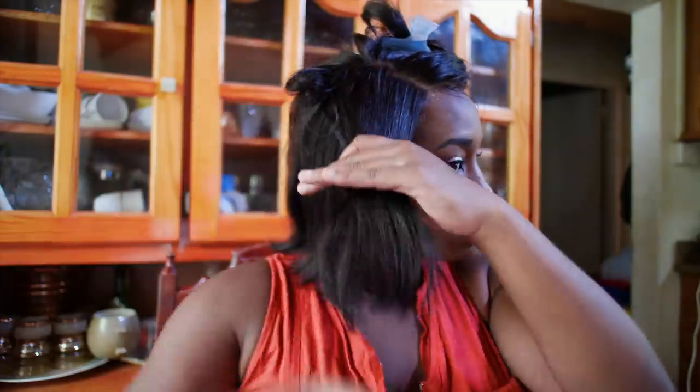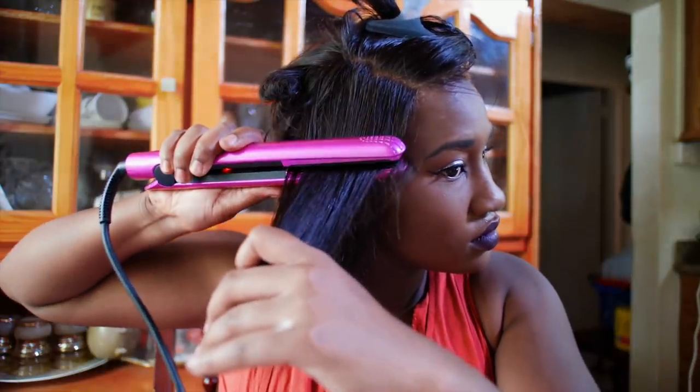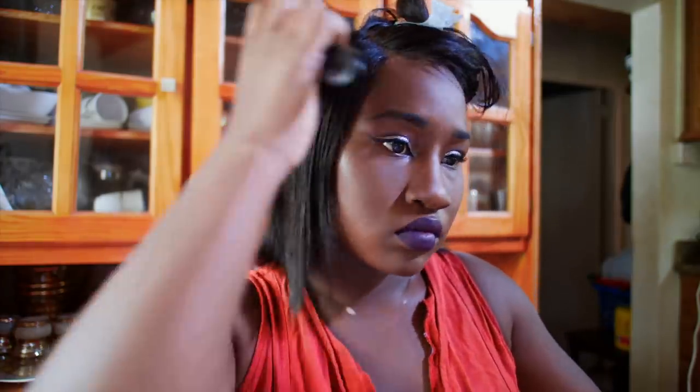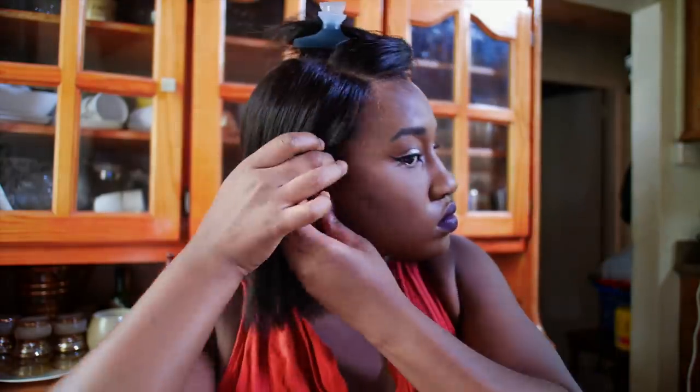I want it to look as realistic as possible — like it's my own hair. It's pretty much the same length as my natural hair if I were to straighten it, so I just want it to look like my natural hair being straightened. I actually just washed the wig, so I'm going to straighten it to get some of the curls out, because it naturally curls up when it gets wet, just as natural hair would. It doesn't take long at all — about five minutes to straighten.